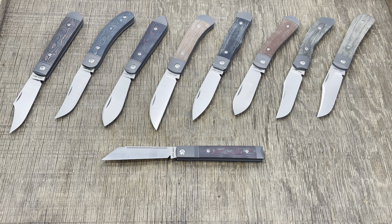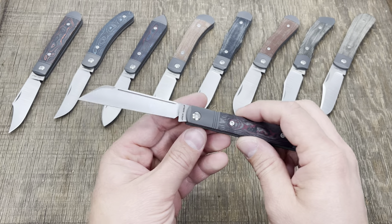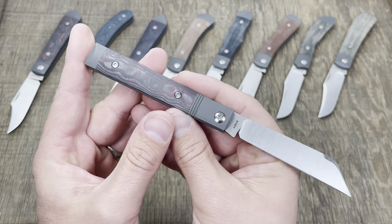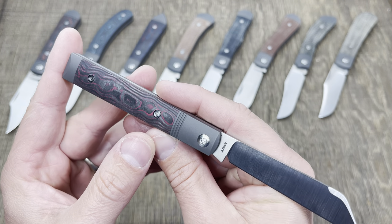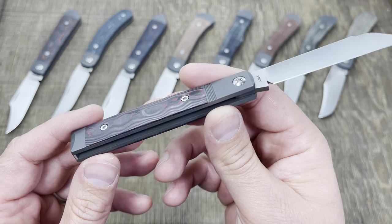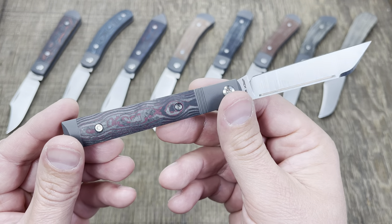What's going on today guys, let's get a look at the newest release from Jack Wolf Knives. This beauty is sporting bazooka pink camo carbon, although if I had to say, I think it's more like a plum purple — it's like a real light purple in my opinion.